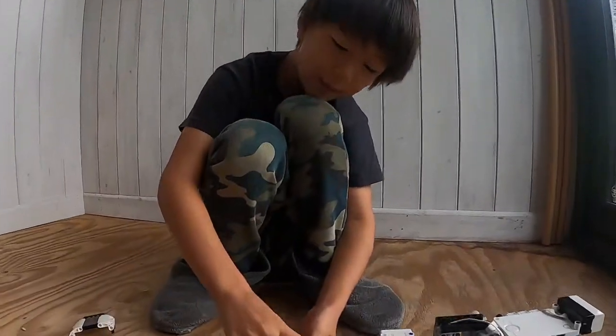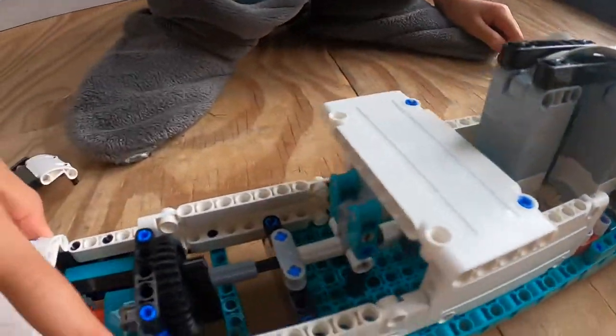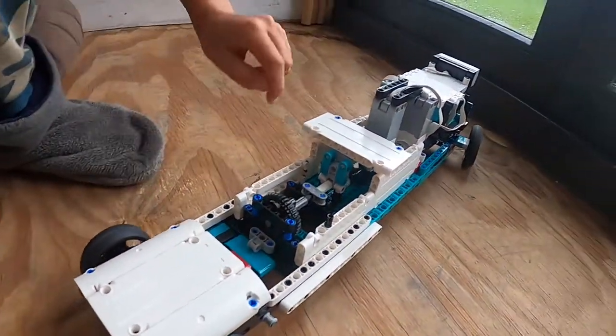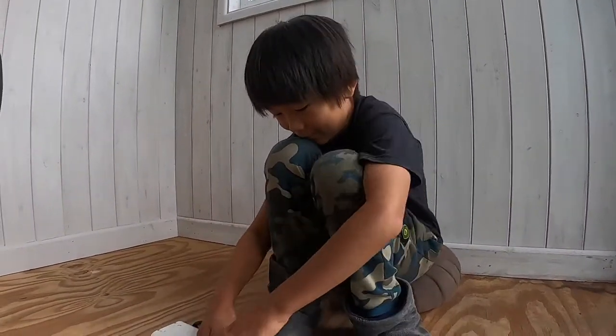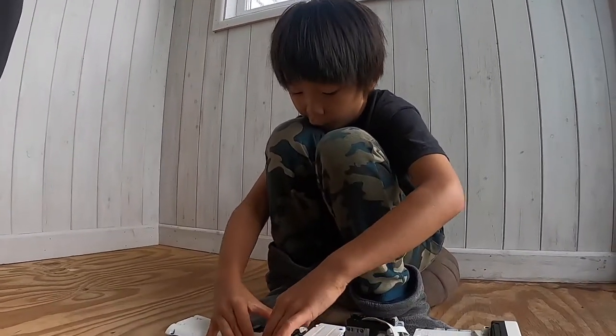If you can see what's happening here, the cogs are slipping. Those cogs there are slipping — that's one fix: pin it down and lock it tighter. That's about it for this thing. Bye! We'll leave a link down in the description below.